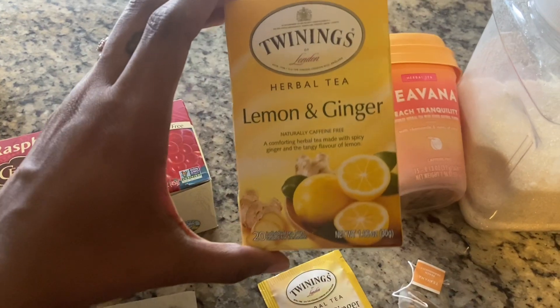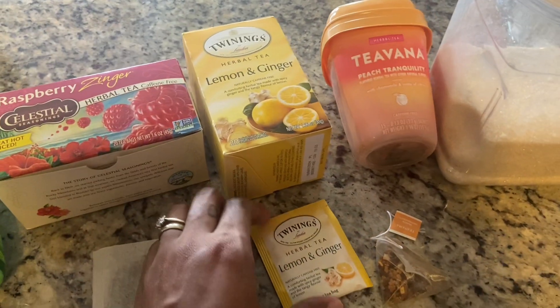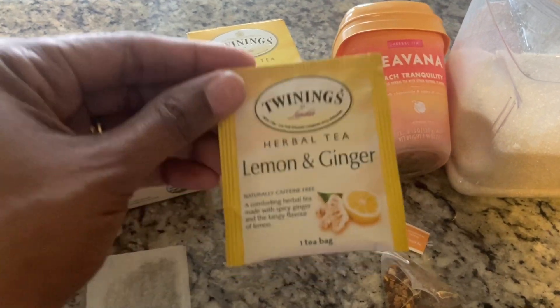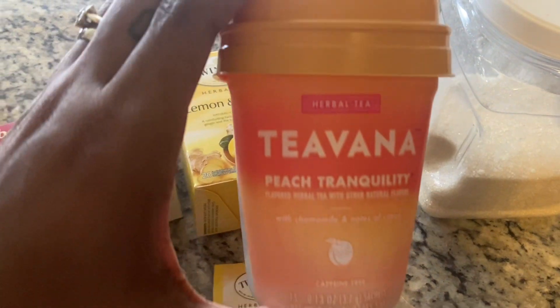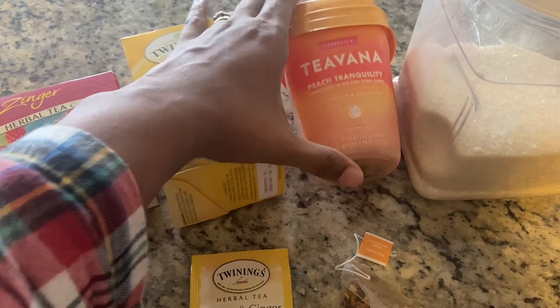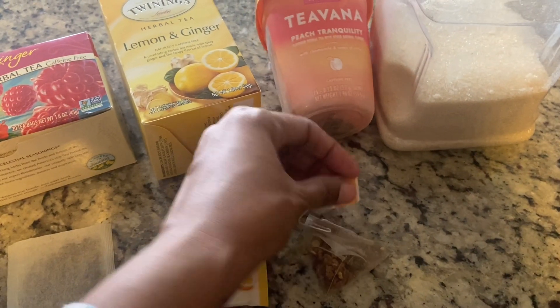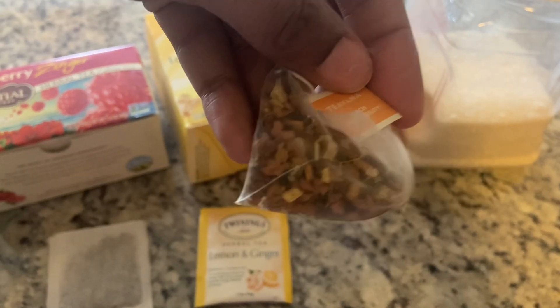I'm showing the teabags that come in each box. I got some lemon and ginger tea by the Twinings brand — that's what it looks like out of the box. And then lastly I have some Teavana peach tranquility tea. All three of these teas are caffeine free, and this is what that little packet looks like inside the box.